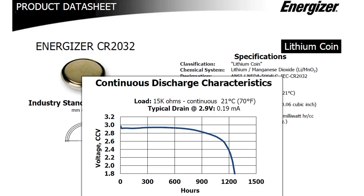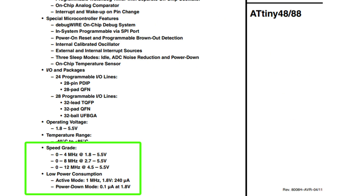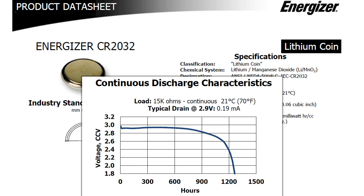Now if we look at the typical CR2032 datasheet, we can see the discharge curve goes down to 1.8V, and our MCU of choice can also work down to 1.8V, so that means we can extract all the juice from this CR2032 battery. But it's pretty obvious that you do not want a diode in there wasting 0.5V and causing your MCU to brown out much earlier.